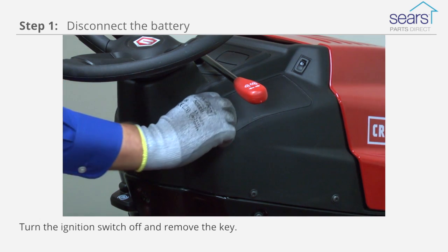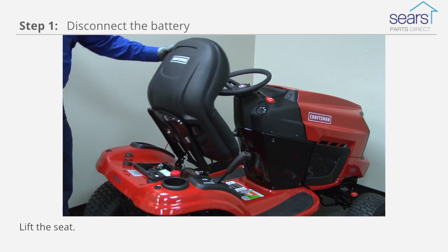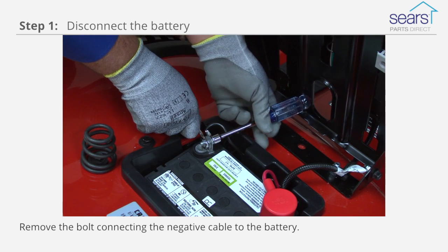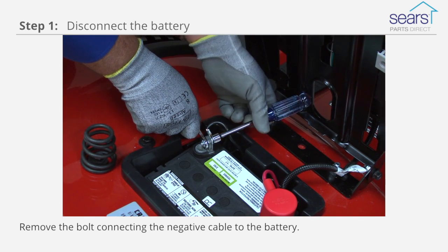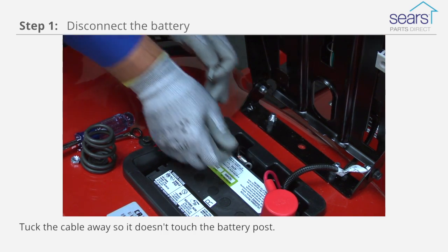The first step to replacing the ignition coil is to turn the ignition switch off and remove the key. Lift the seat. Remove the bolt connecting the negative cable to the battery and tuck the battery cable away so it doesn't touch the battery post.